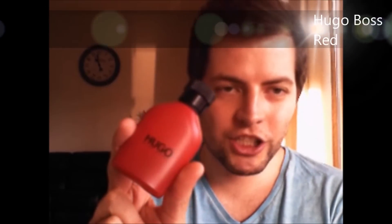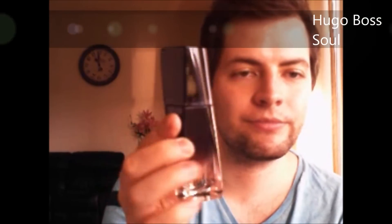Red from Hugo Boss — a favorite in the summer. It has a lot of rhubarb, and I love love love rhubarb. Really nice and fresh, and I also used to wear this when I go to bed. Soul from Hugo Boss — I quite like this bottle. This one is also one of the first fragrances I bought, and a fragrance I used to wear every single day for a few years, before I got into this beautiful world of fragrances.